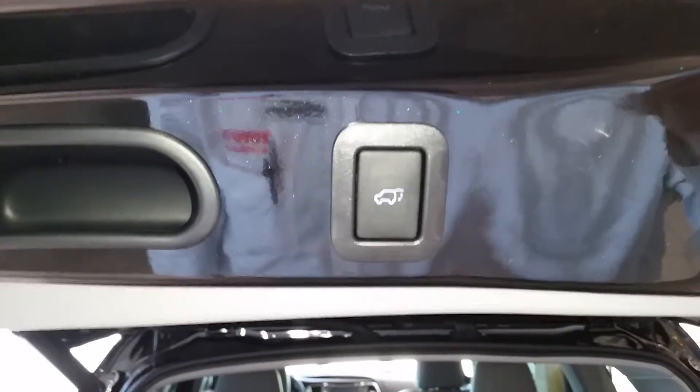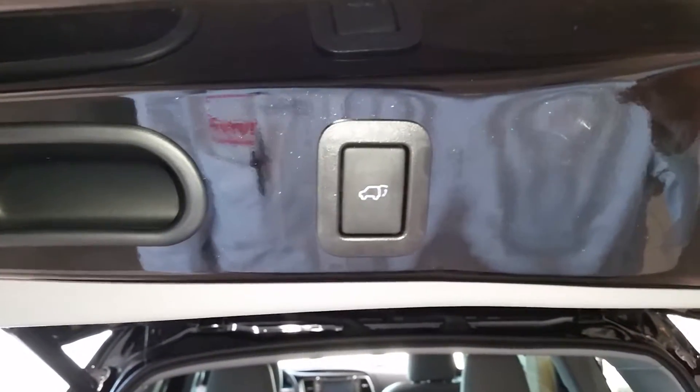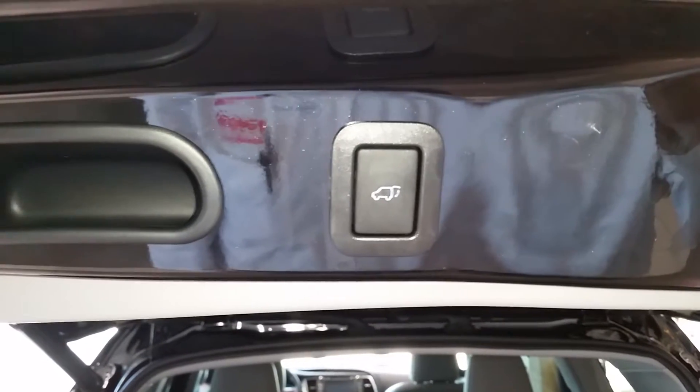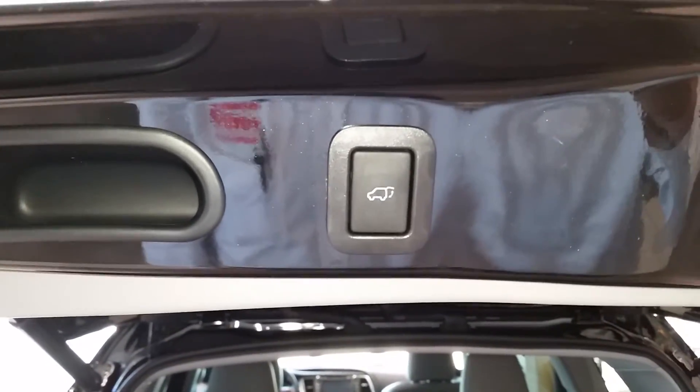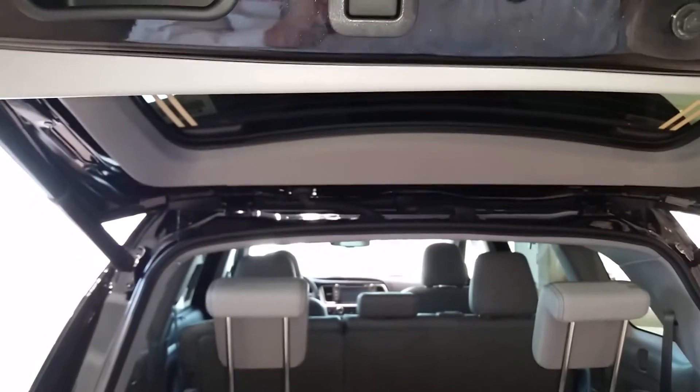If you want to change it back to the original, hold it until you get that second sequence of beeps. And that is how you change the height on your Highlander or RAV4 hatch. Again, this is Justin Buck at Toyota of Naperville — 630-615-5171. Thanks again.